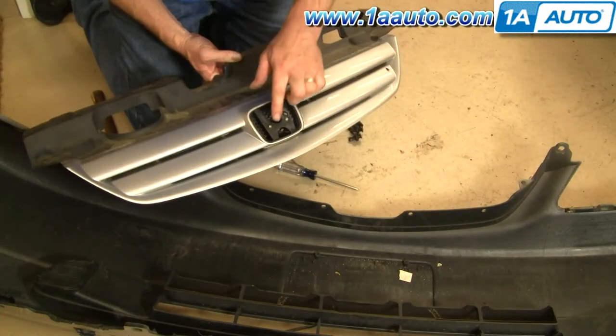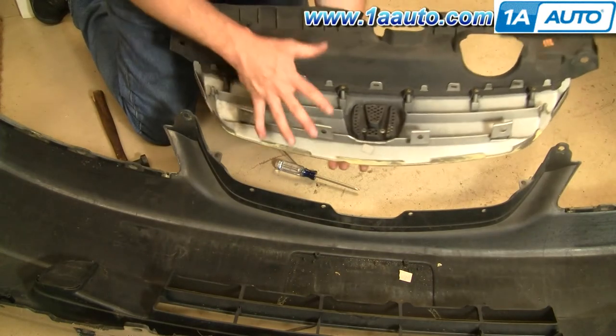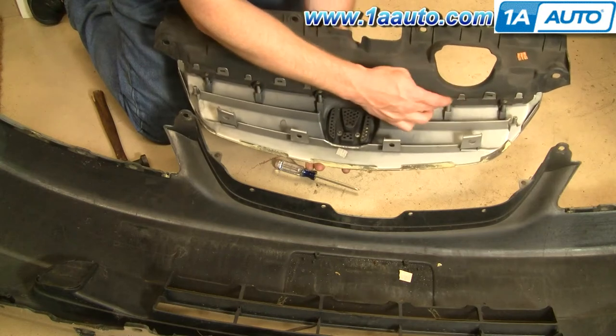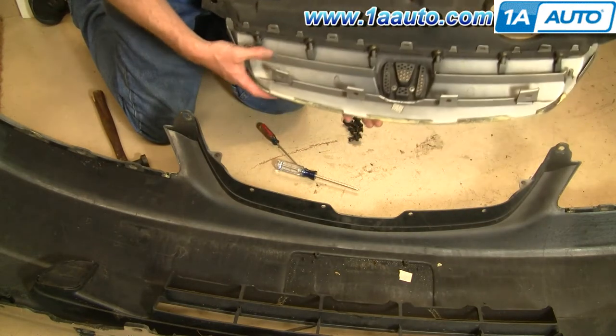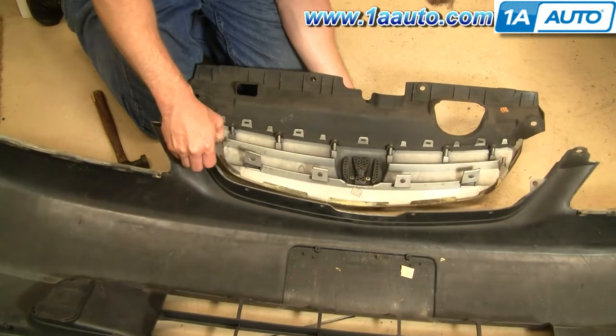Now I have the grille out. The grille on this car is actually fine — it is missing the little Honda emblem, but it's in fine shape, so I am going to reinstall it. A new grille doesn't come with this piece, obviously, so you would just remove these Phillips screws, take this piece off, put it on your new grille, and then reinstall it.